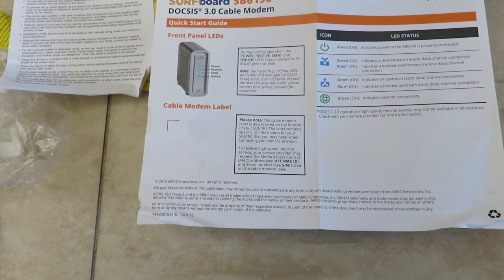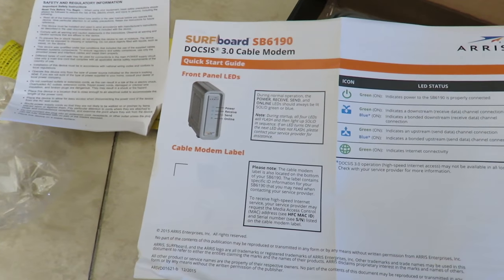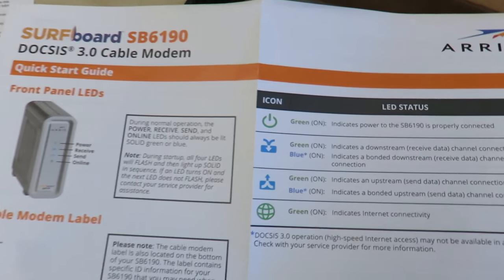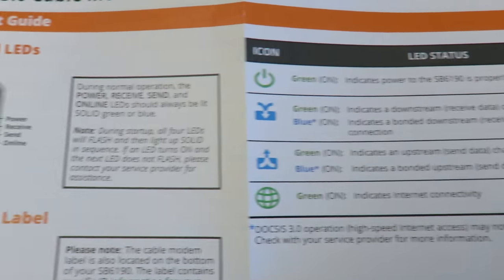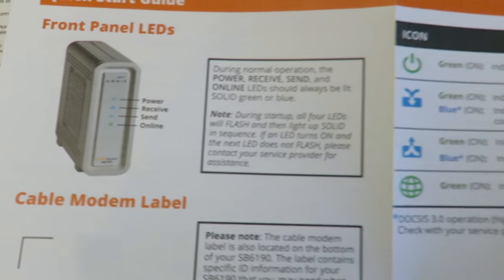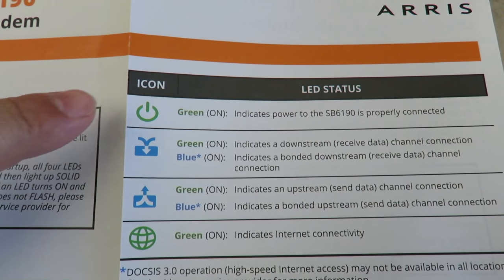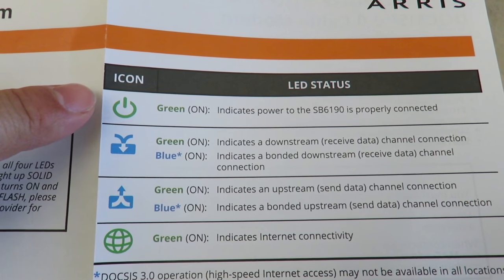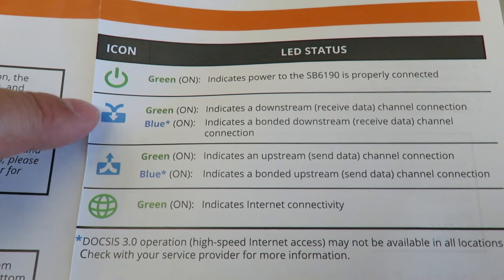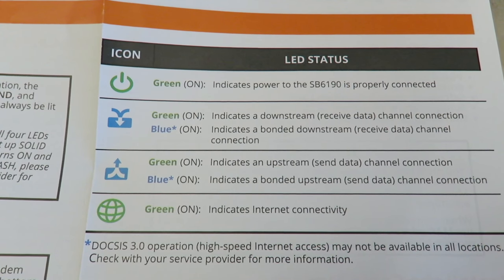The Surfboard SB6190 is designed for cable internet. Looking at the LEDs on the front, there's a power button, receive, send, and online indicators. The green arrow light means the unit is on and plugged in. If the arrow is pointing down and green, that indicates downstream receive.